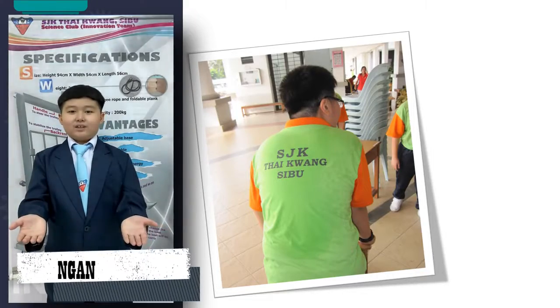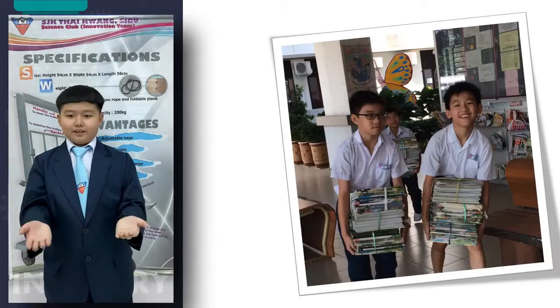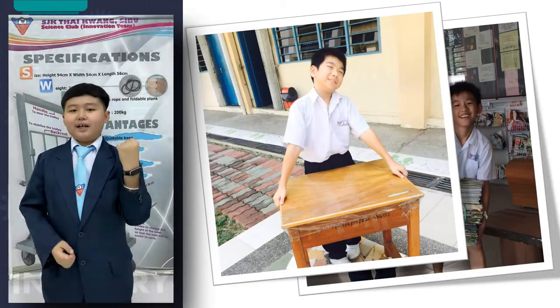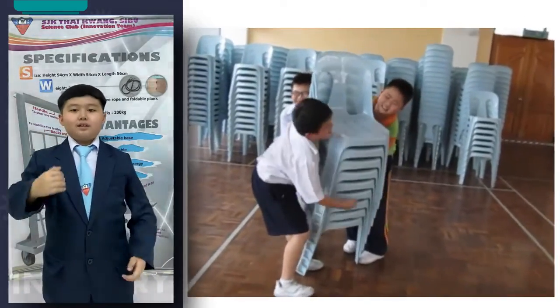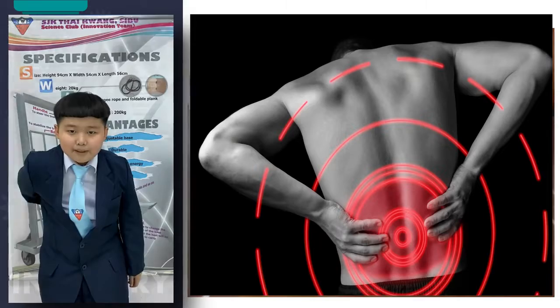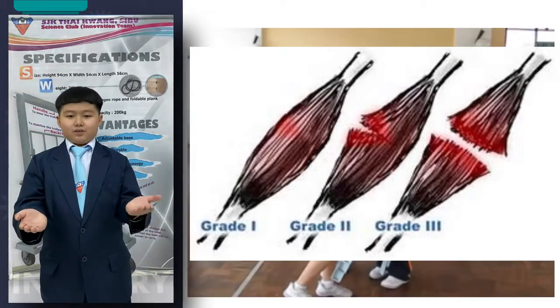Hello guys, have you ever wondered how much harm can this activity cause to primary school children or even adults? A lot of stamina and energy are needed. Isn't it burdening and worse to the worse? It might cause health problems such as low back pain, musculoskeletal disorders, muscle sprains or tears.